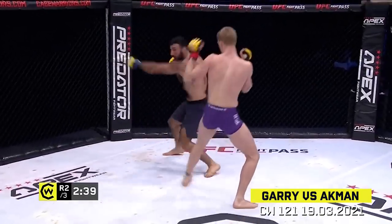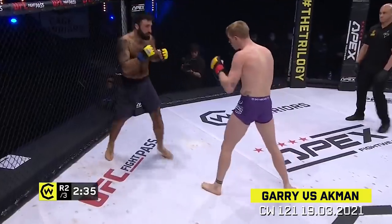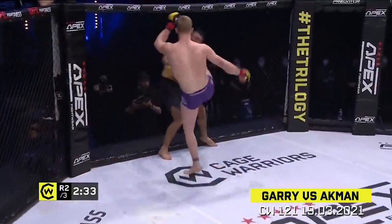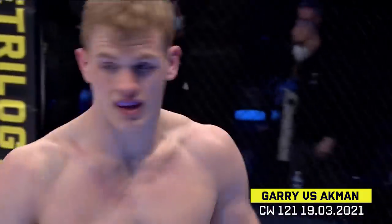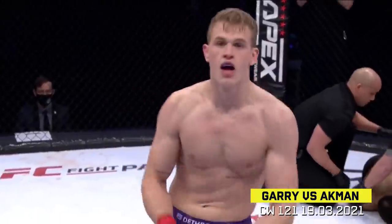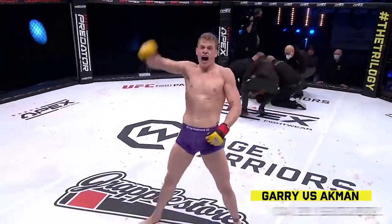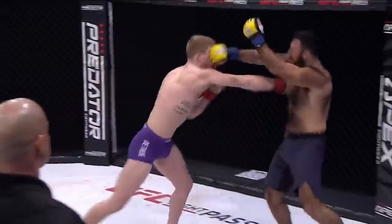Ackman firing back though, Gary making his man miss. You hear Chris Fields in the corner. Oh! It's a huge head kick and it's over! Beautiful finish — unbelievable! Ian Gary knocks out Ackman in the second round! Oh my goodness — UFC! That was pretty spectacular.